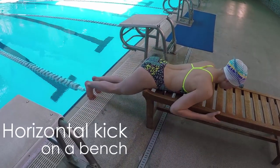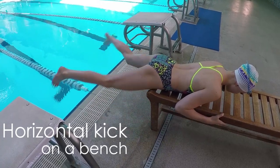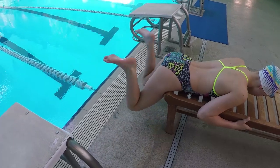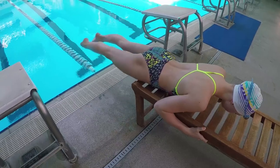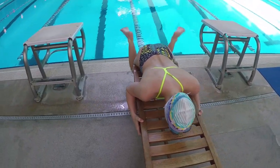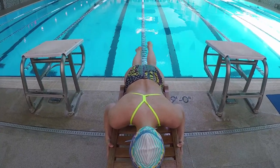Once you've made corrections to your kick sitting on the bench, roll over onto your front and try it again. Work on the same things like the seated drill, making sure your ankles go out wider than your knees. This drill also helps with not pulling your knees under your body as you start your kick. Also, try and initiate your kick from your hips, which should make you shift forward a little after every kick on the bench.